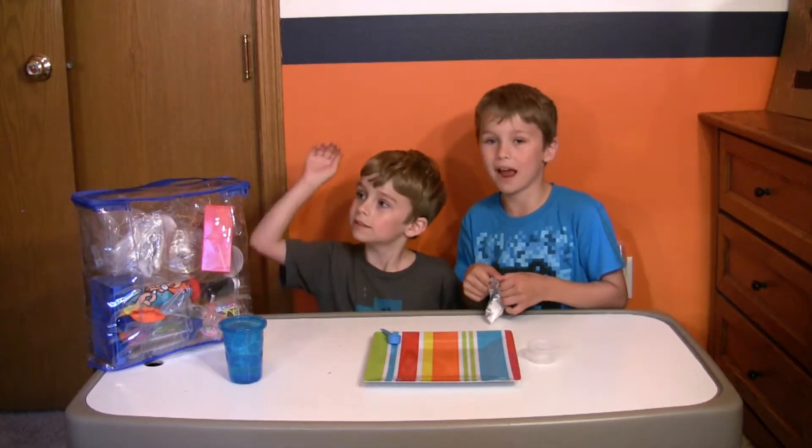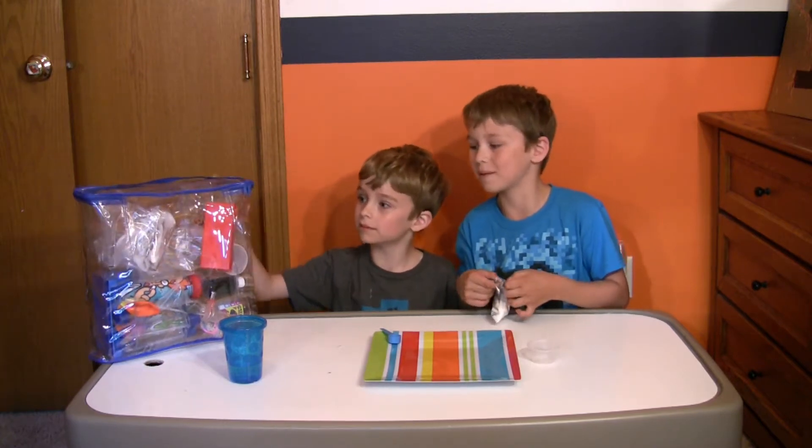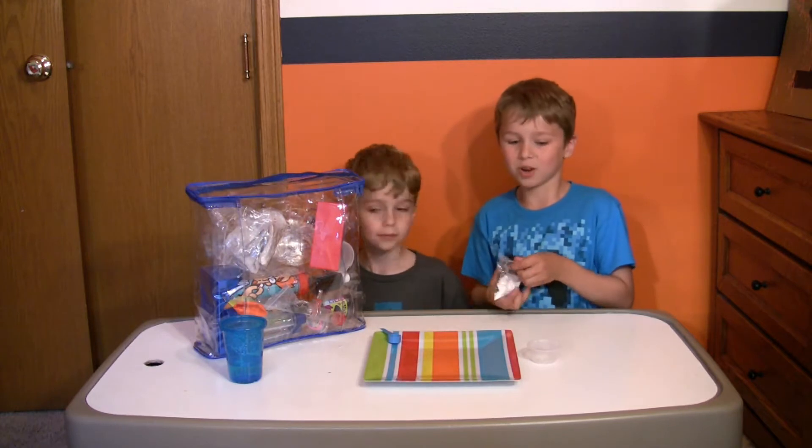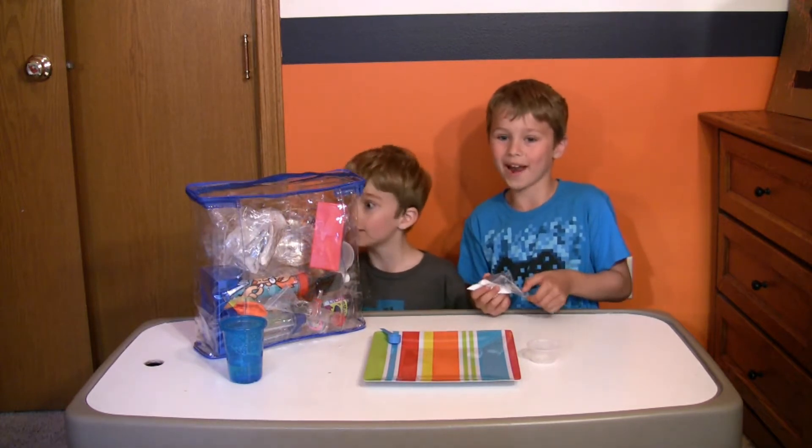Hi guys, today we're back with something called the big bag of science that we have right here. And we're going to be making some snow and quicksand.